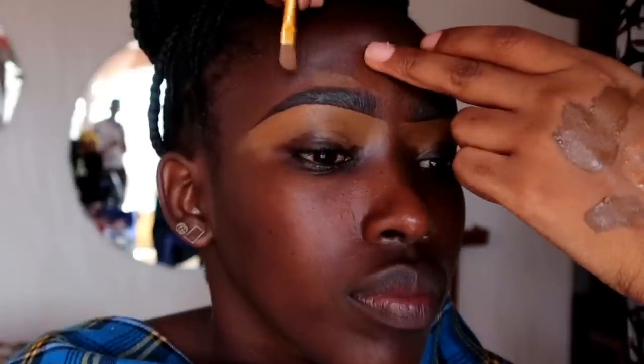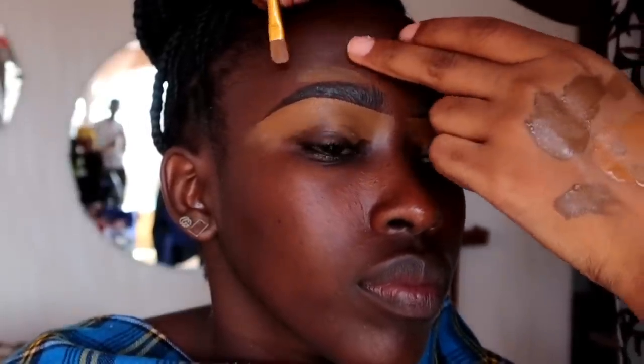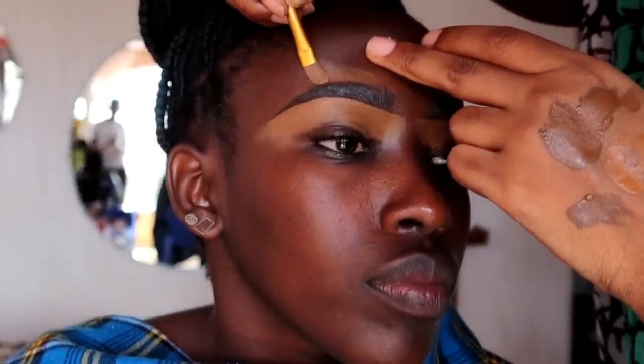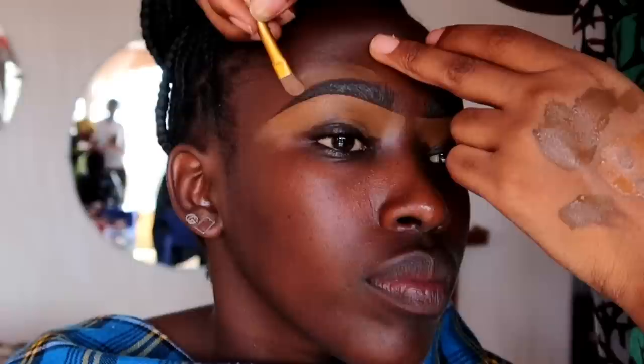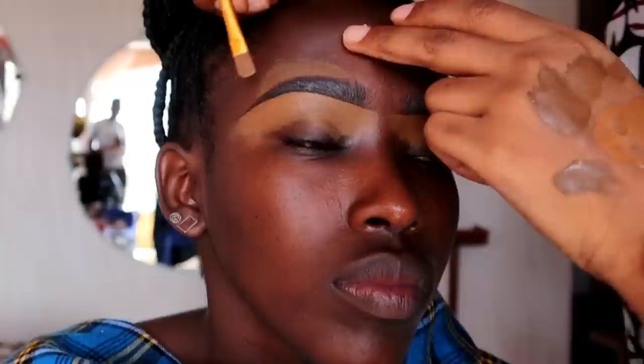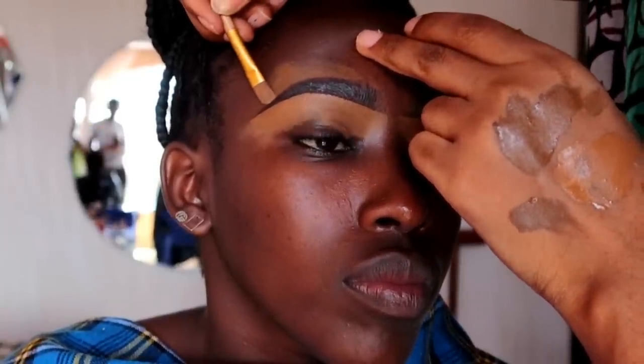To clean the upper side we're using a foundation instead of a concealer. The rule is: to clean the lower side, use a concealer that is two shades lighter than her skin tone; on the upper side, use a foundation that is closer to her skin tone so it is easier to blend. After that, before we start applying eyeshadow, we're going to set her eyelids using the very same concealer we used to clean her eyebrows.